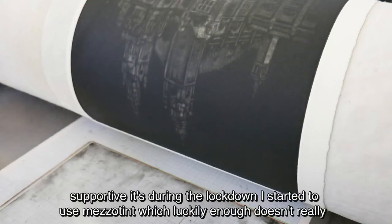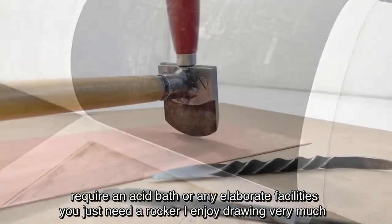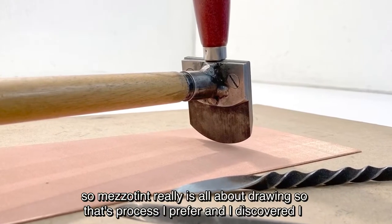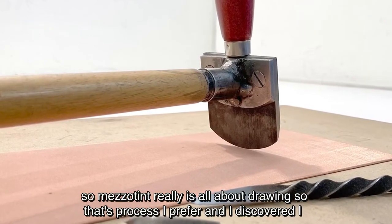During the lockdown I started to use mezzotint, which luckily enough doesn't really require an acid bath or any elaborate facilities — you just need a rocker. I enjoy drawing very much, so mezzotint really is all about drawing, so that's a print process I prefer.